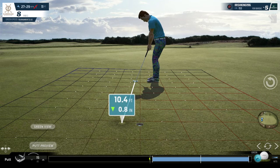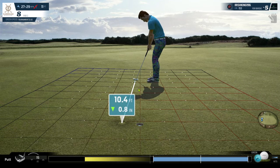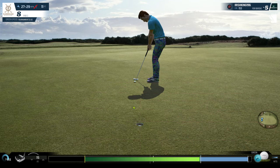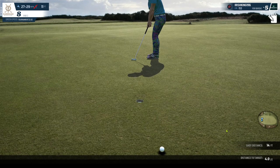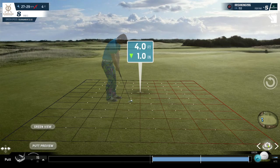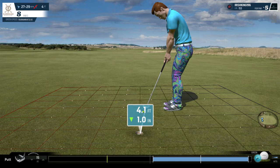So we'll tap this down, accounting for the wind somewhat. I could probably hit this. We're not on the putting tutorial yet, so let's go on to the next hole.